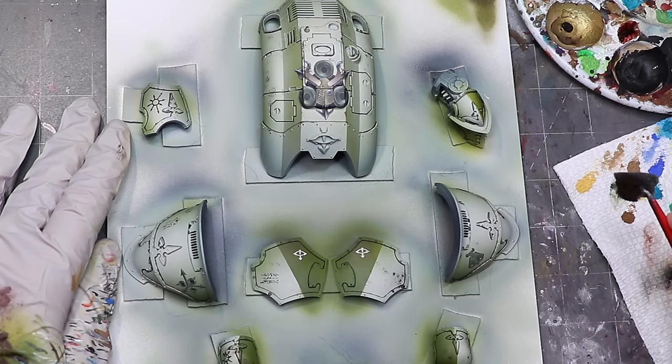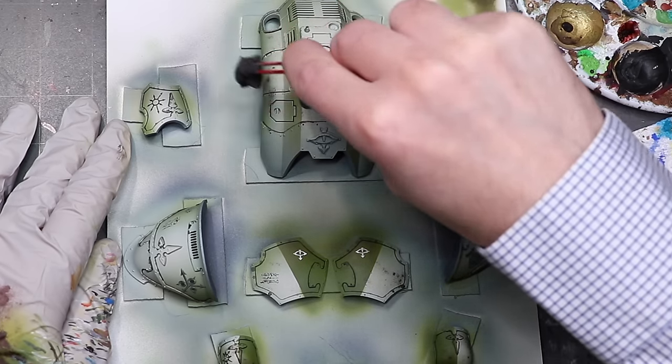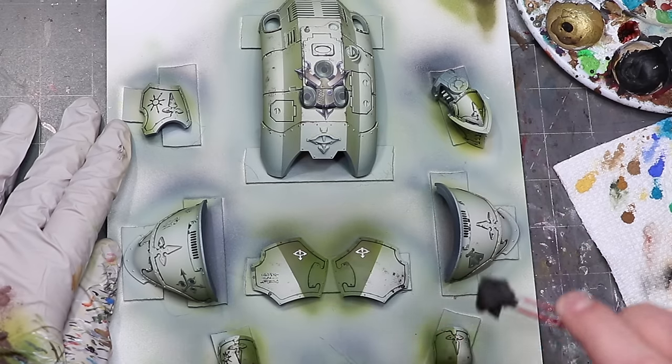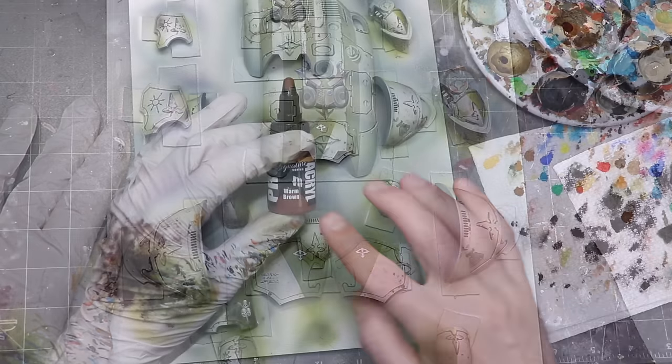Here on this Knight I'm going to do a lot more sponging and repeated applications around the lower parts of the legs, the knees, the outside edges of the arms, the very top front of the carapace — then less so the back or the backs of the shoulders, where the model is much less likely to encounter damage. There should be a method to the madness. The easiest way is to think logically about the model existing in the world: picture it walking around — where does it get shot, where does it bump into things, where does it scrape its legs while walking around? Focus your chipping in those locations.